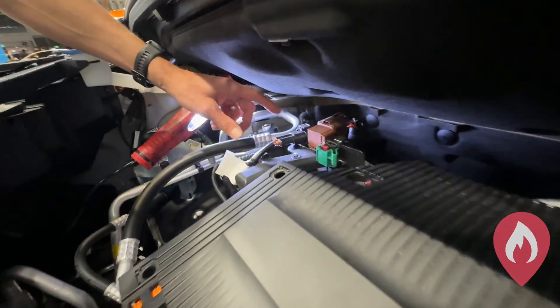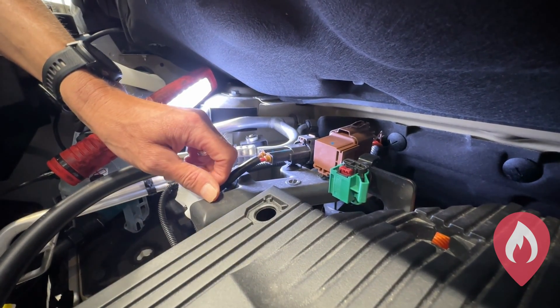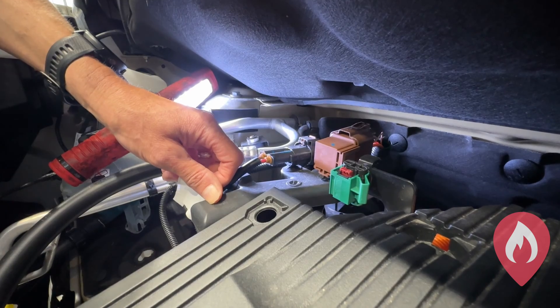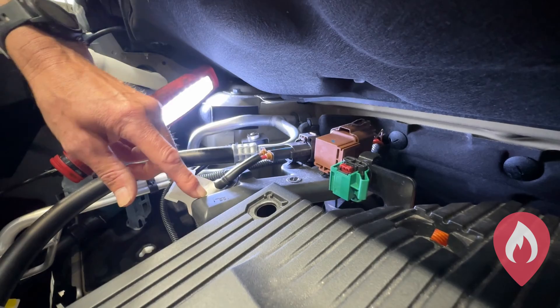Now, the low voltage switch — you'll notice it will have to be green with a red tab. They will find that located in multiple different areas on our vehicles. On the ePartner you'll find it at the back here on the right hand side of the vehicle.